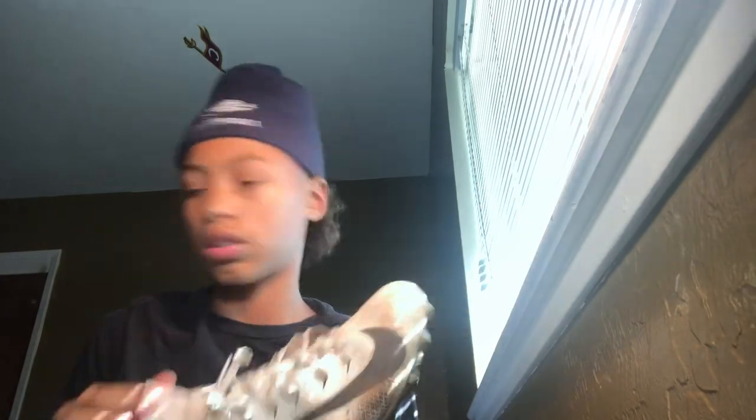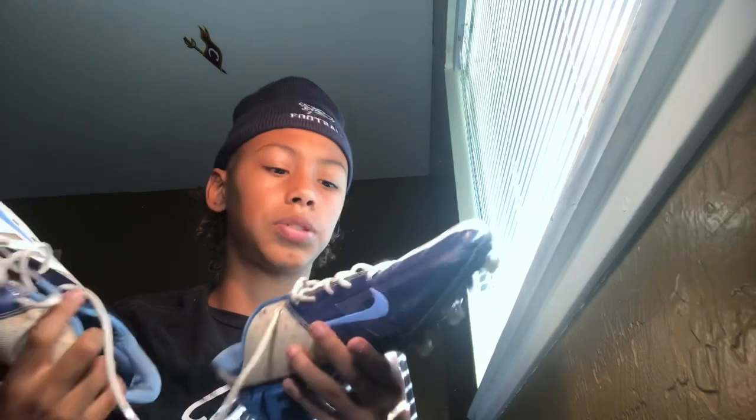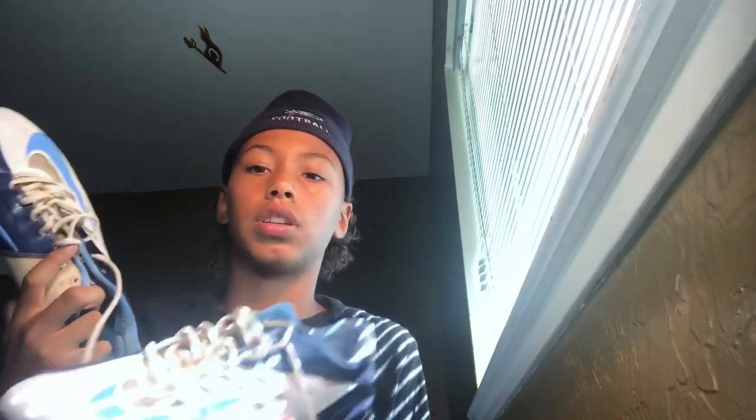We have these practice cleats. These are Nike Vapor Untouchable or something — I forgot which one they are, but yeah, these are nice. These are my practice cleats. I might wear these in games, but they'll probably be mostly for practice too. Pretty nice, they match with our team.